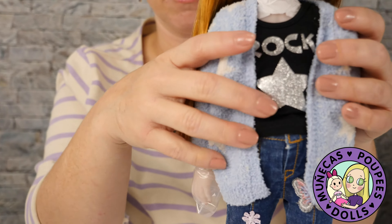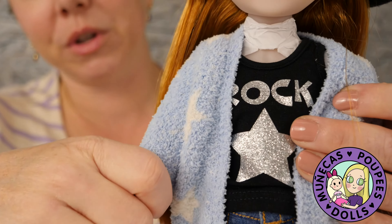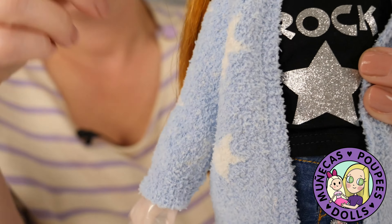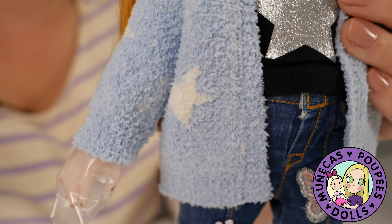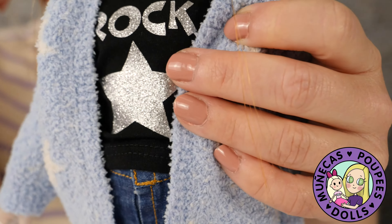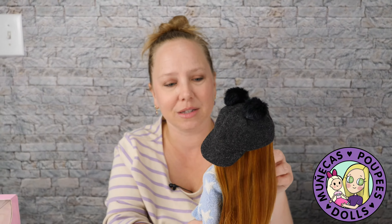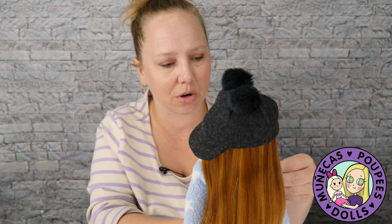I like the material — it's like a really soft fabric. I think it's bouclé, but I don't know how to say that word, so I'm not going to attempt it. I think that's what this material is called — it's like a fleecy, kind of soft terry cloth feel, but softer. It feels really nice.